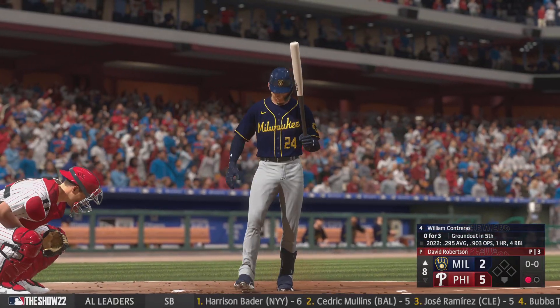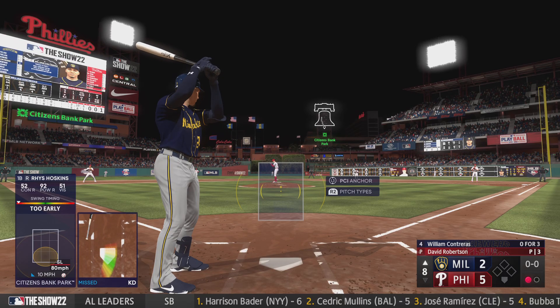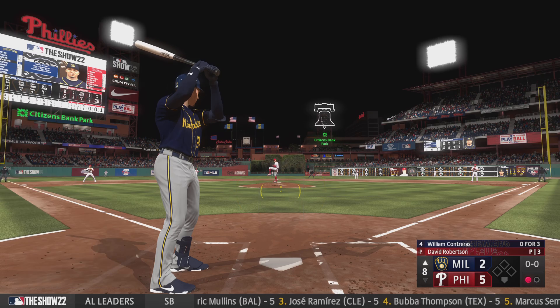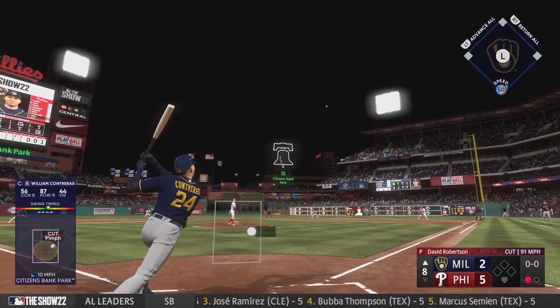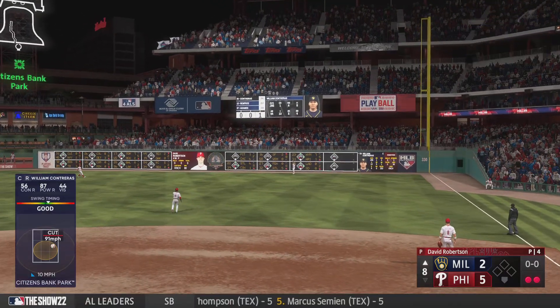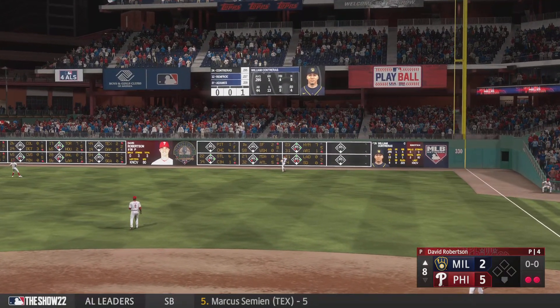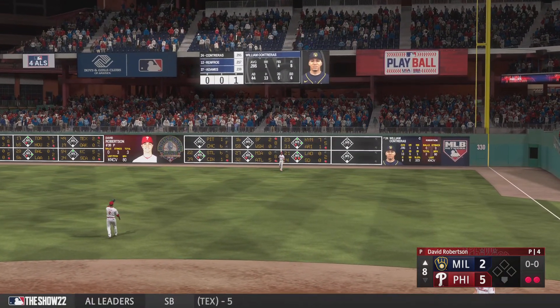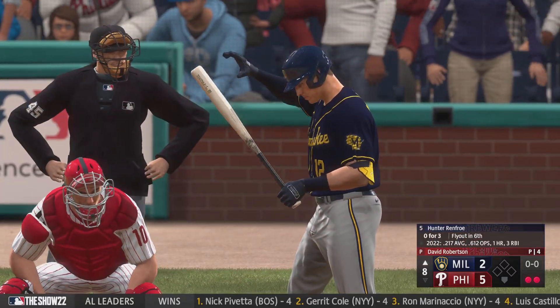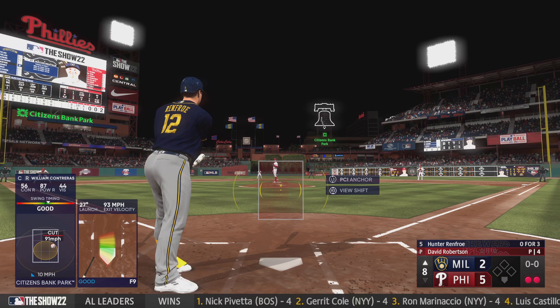And now it's William Contreras — lifted in the air, right field. Harper moving back for this one, calls it in for the out. Two outs, bases empty. Hunter Renfro up now for the Brewers.